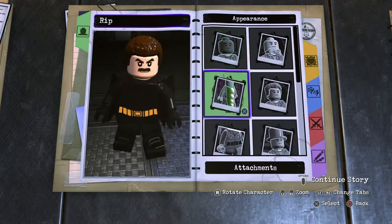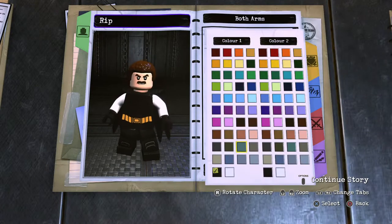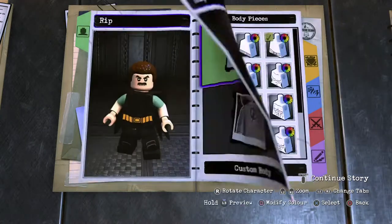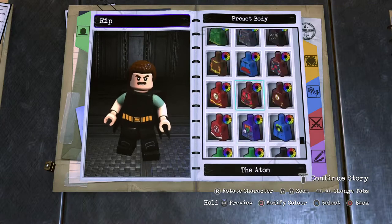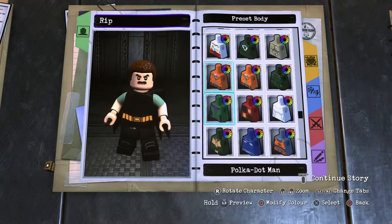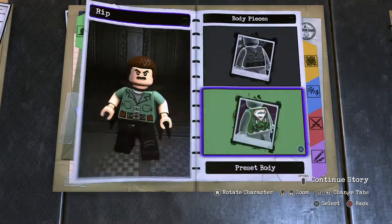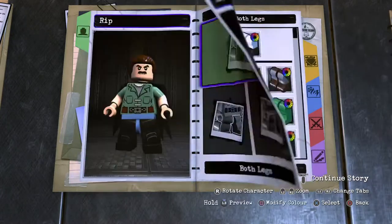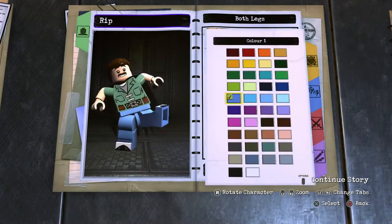Onto the arms — sleeved arms, top section in the grayish green color, lower section human skin. Hands, human skin. Torso — custom body, used to be a button shirt, so preset torso prisoner inmate. Pop that in, the grayish green. Hip piece, denim jean blue. And then the animated series Joker legs, denim jean blue.